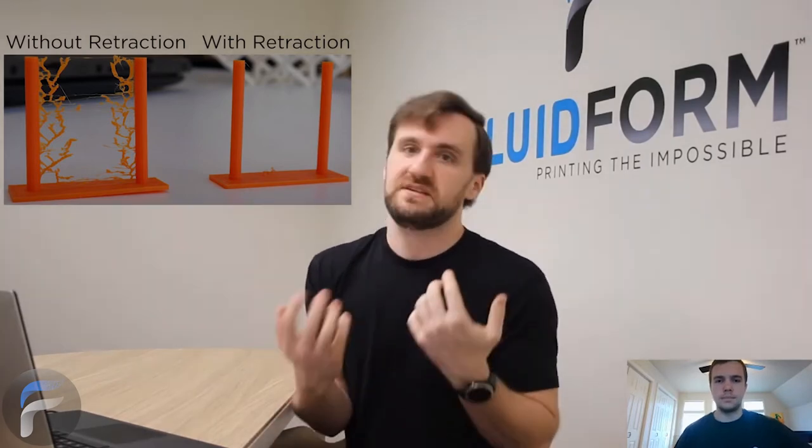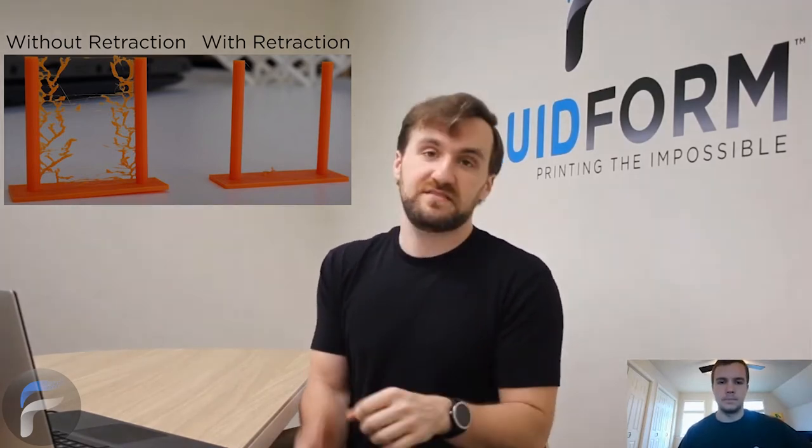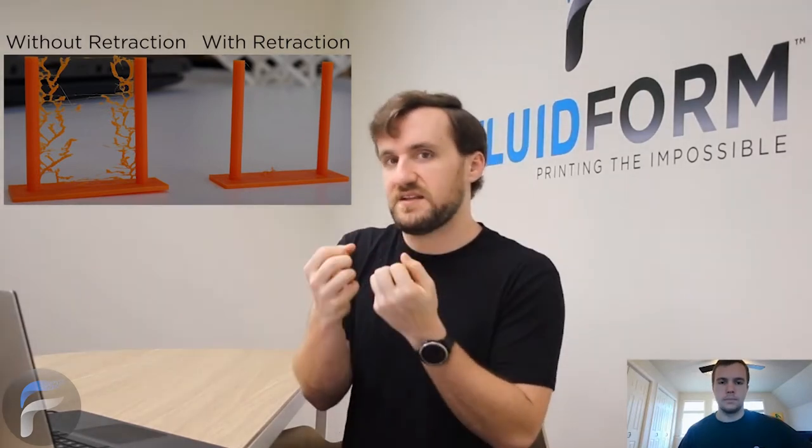When you are extruding a viscous fluid, a paste, or a bio ink out of a small needle — most needles are small — it's tough. Oftentimes you press really hard on that fluid in the syringe and it slowly comes out of the needle. About 90 percent of bioprinting examples I've seen had bubbles in the syringe. If you press on the ink with bubbles in it, the bubbles compress and store energy like a spring, so the ink slowly oozes out of the nozzle. When you remove pressure, if it's an air pressure driven extruder, the bubbles can keep that pressure stored like a spring.